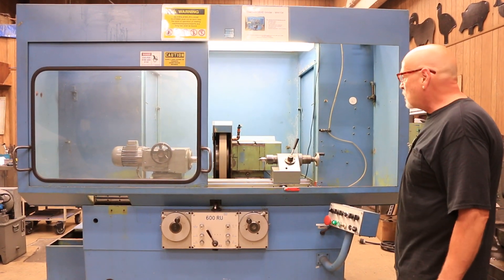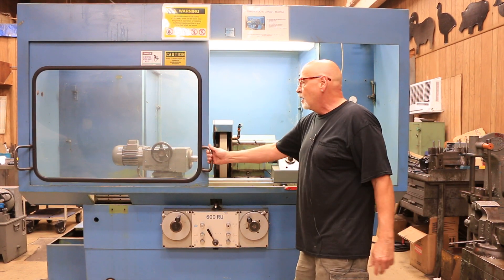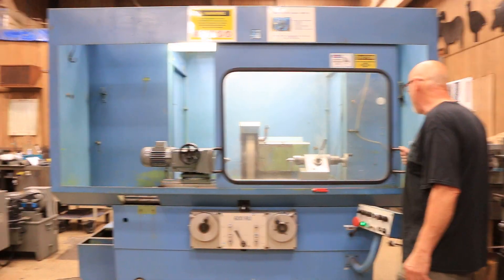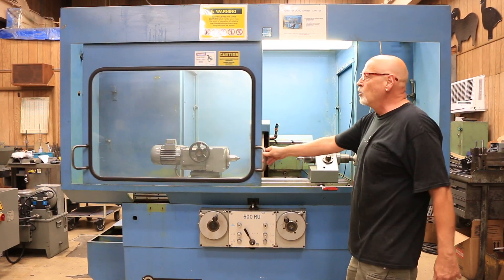The machine is currently wired for 440 volts and we have this enclosure with it. You can move this to either side — the idea was to keep it in the center, or if you'd like you can remove it.